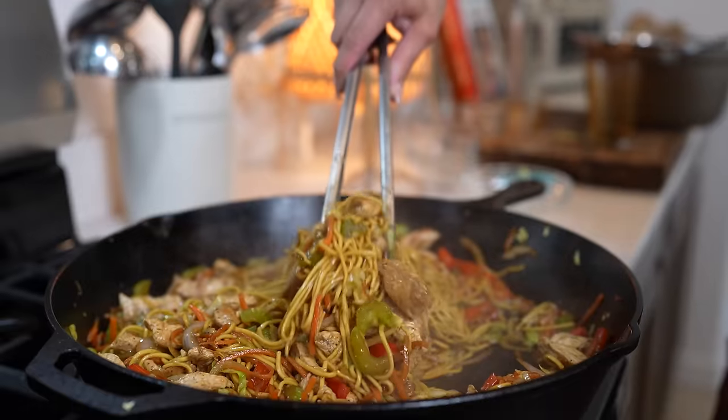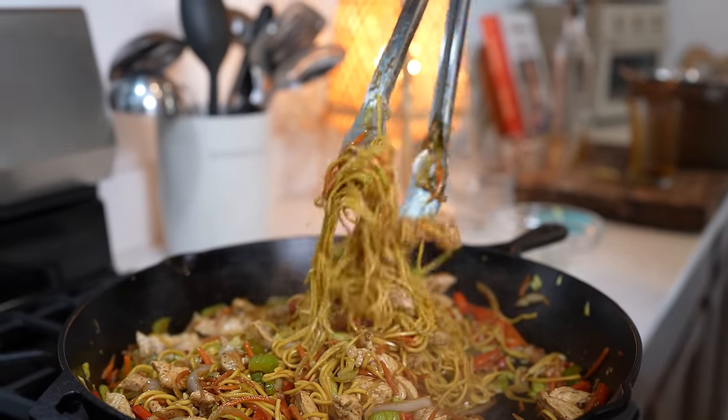Hey guys, today I'm gonna share with you how I made my chicken chow mein. So if you wanna learn how I make this super easy and delicious recipe, just stay tuned and I'll show you how.